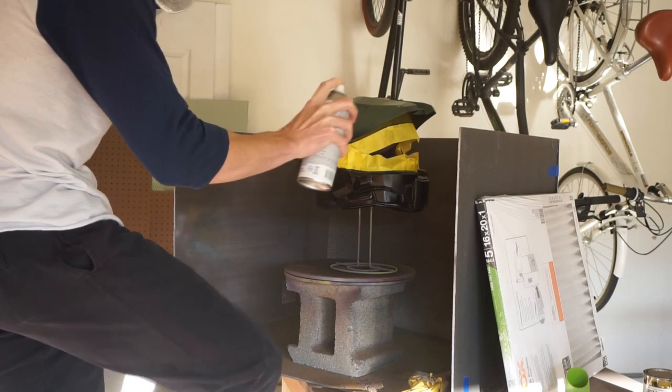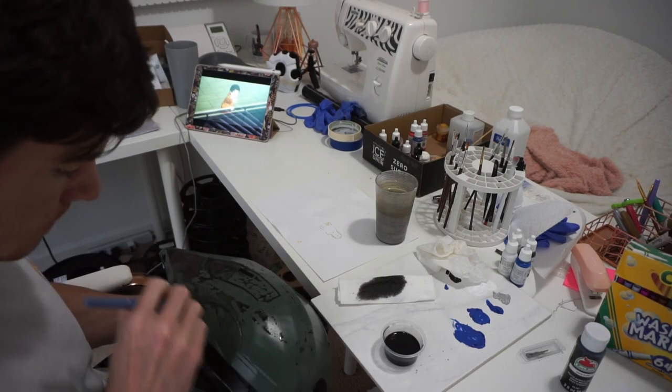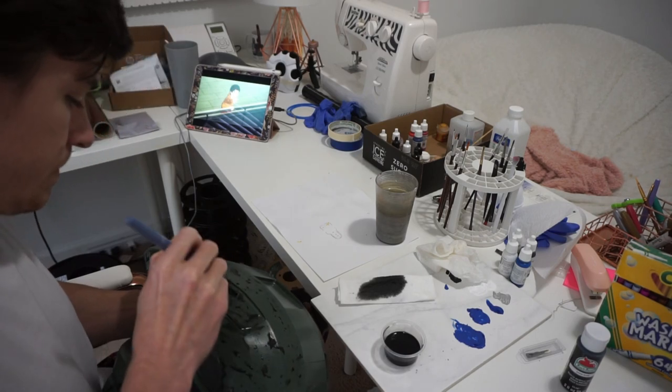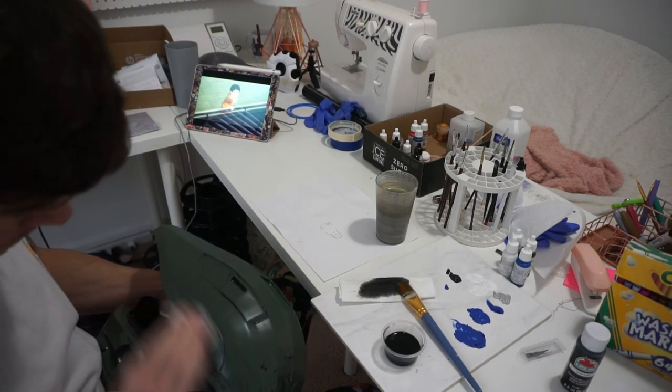With the black masked off, I painted the matte green. You can do any variation of the Master Chief helmet you want — it can even be a custom character from the Halo games. To weather it, I watered down black acrylic paint, brushed it on, then wiped off the excess so it settled into the nooks and crannies for shadows. You can also add browns, silver chipping on the edges — do as much or as little as you want.